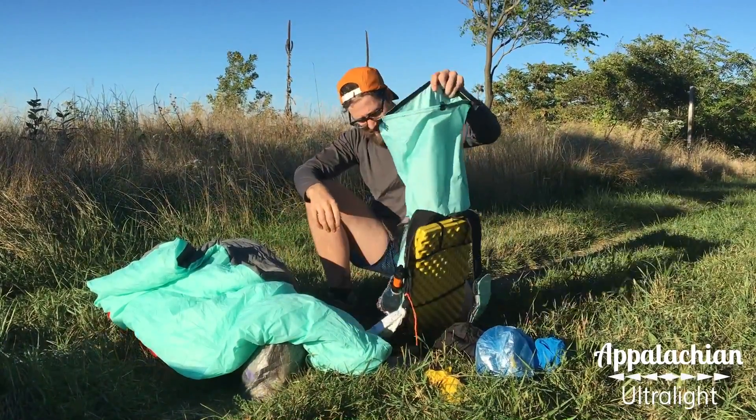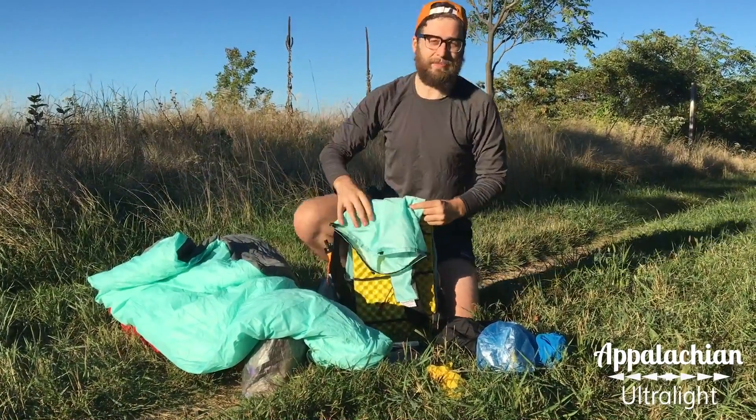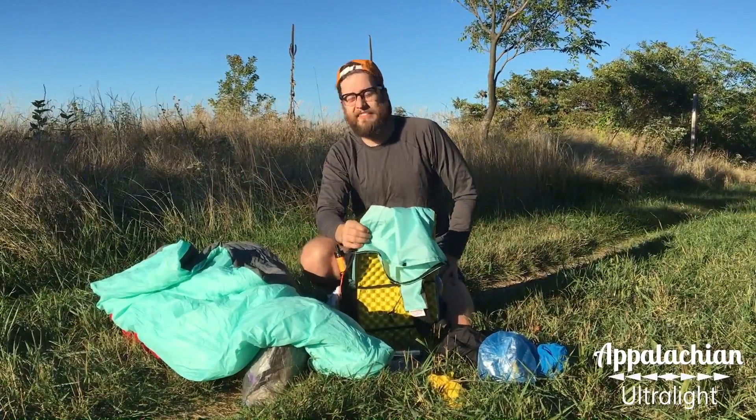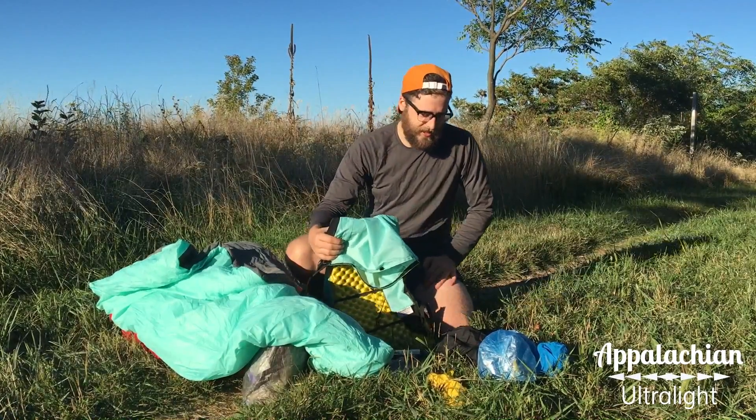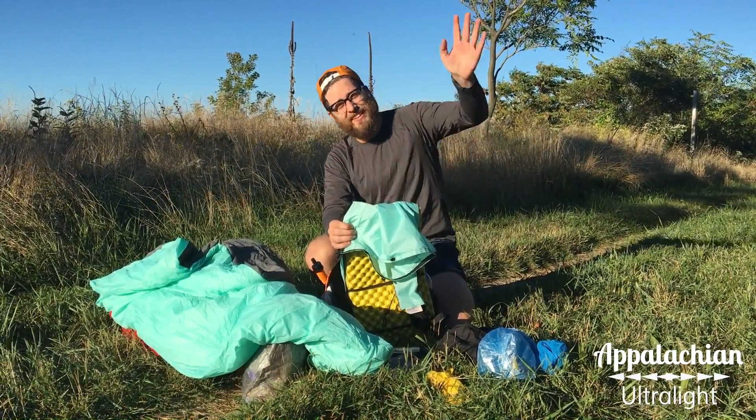I think that covers everything. Add it all up and that's about eight pounds — that's my kit that I carry three seasons throughout the year. If you have any questions feel free to leave them in the comments and I'll answer as quickly as I can. Thanks guys.